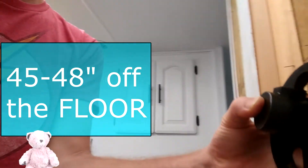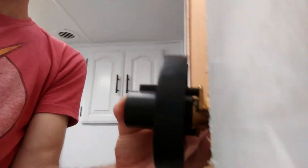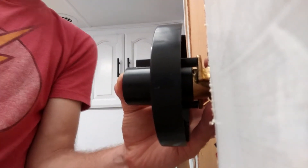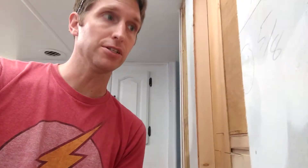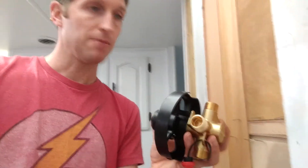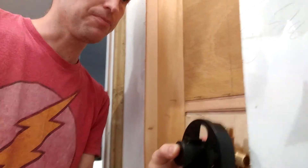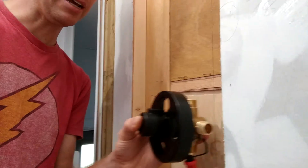The problem is that the control sticks out pretty far. The RV wall is about an inch and a half thick, whereas normal residential walls are three and a half inches thick. Normally you'd just stick this in the wall and plumb up to it, but here you can't do that — we need to cut into the wall and push the control back to the right depth.